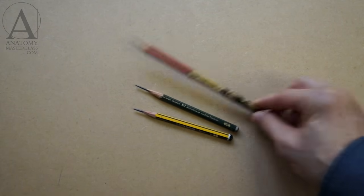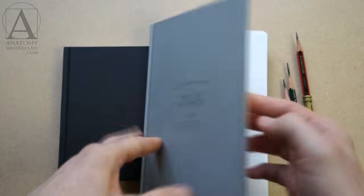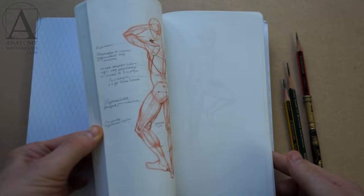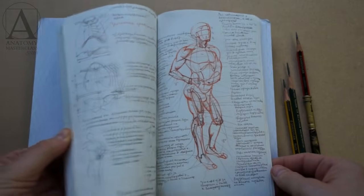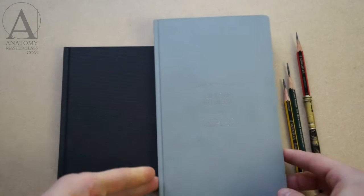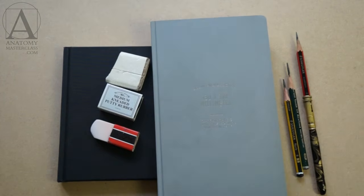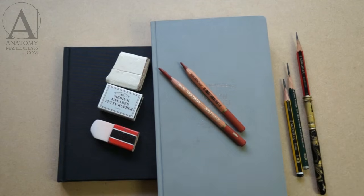You might be wondering what drawing materials you will need for the course. The answer: not many. You probably already have everything required. A couple of graphite pencils — HB and 2B will do — some drawing paper or a sketchbook, an eraser, and if you want, a red color drawing pencil of your choice is all that is necessary.